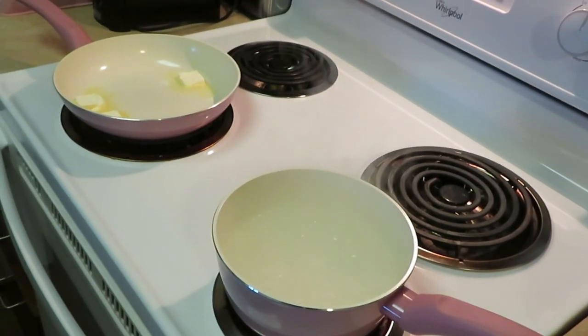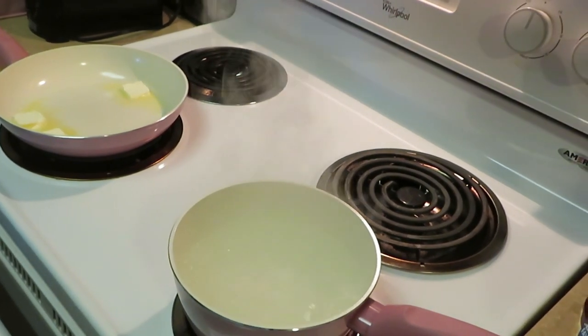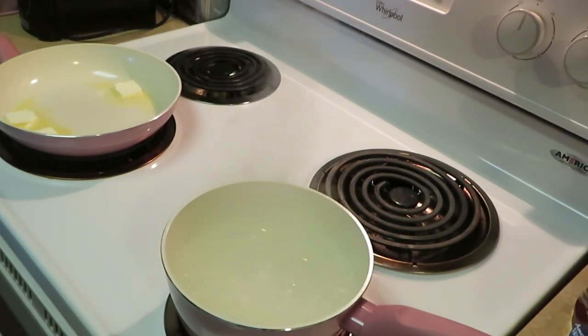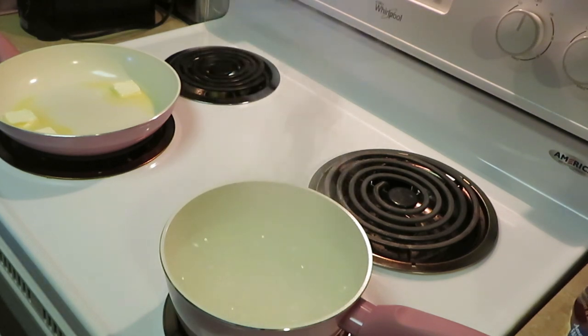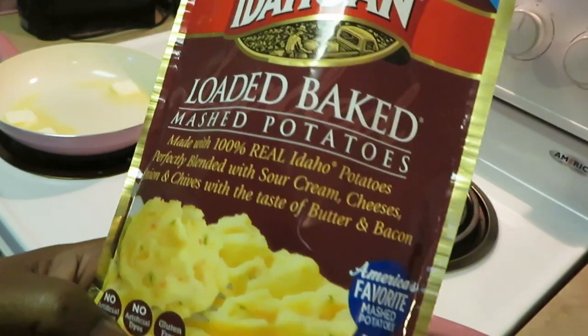Hey guys, it is Arika Misha jumping right into it today. Today we will be cooking some air fried steak and some Idaho loaded baked potatoes. Let's see what we got in here.